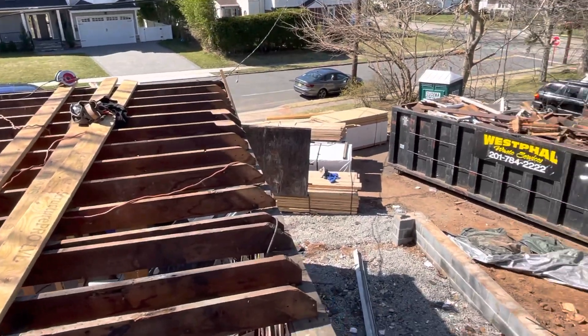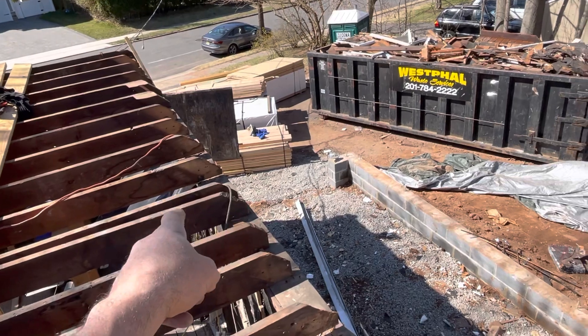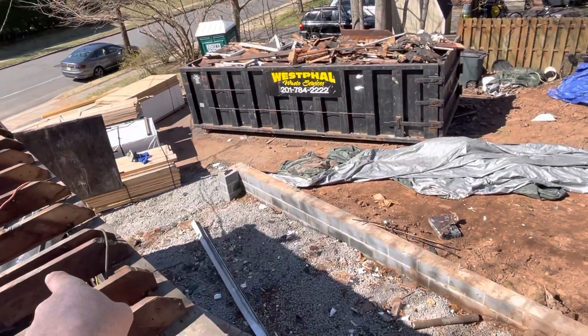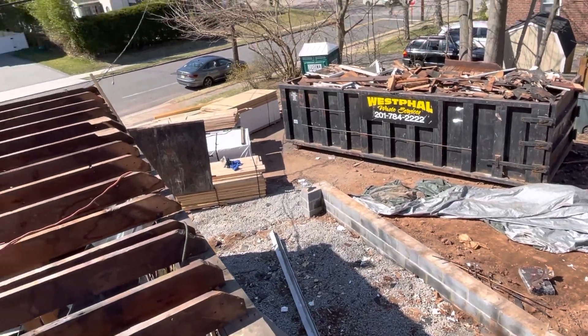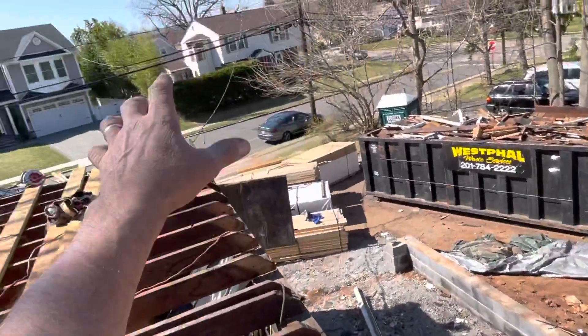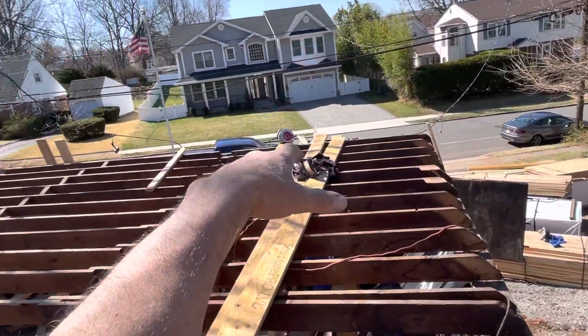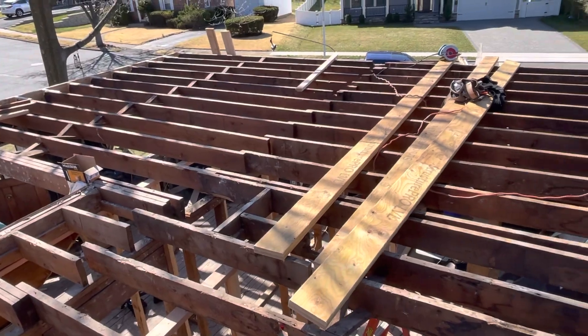It's already starting to shape up. This floor has two-by-eights, and we're going to have two-by-tens over here extending out. We will have a beautiful master bedroom over there, along with a walk-in closet, master bathroom, hallway bathroom, and three other bedrooms.